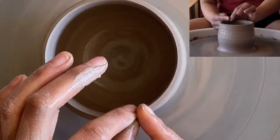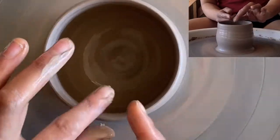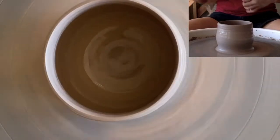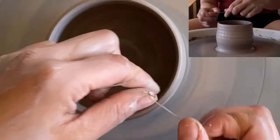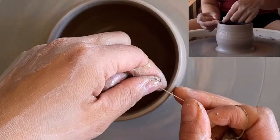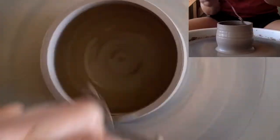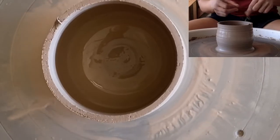That's one method. After you do so, you're going to want to compress that rim, because it was pretty square and rough at that point. If you don't have a needle tool, you can also take a wire tool. Stabilizing with some fingers, you're going to drop down and then remove it up. That's another way.